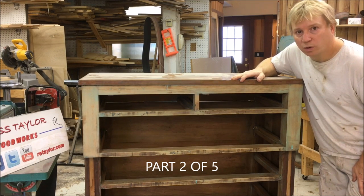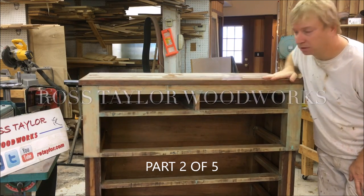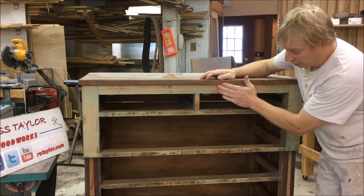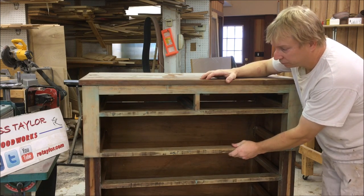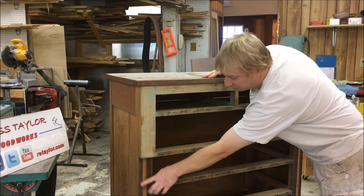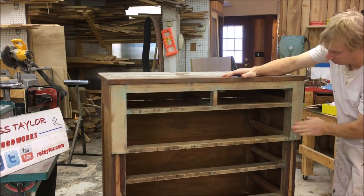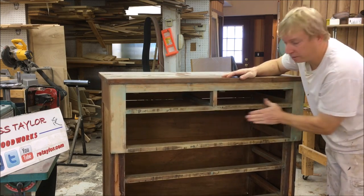Hello and welcome back to Ross Taylor Woodworks. We are back with our cherry chest and we are going to be doing all the veneer. I have decided to change to cherry veneer. This originally had mahogany veneer on all the rails and the posts, and I am going to change to cherry veneer.